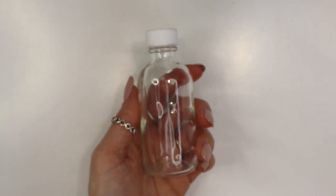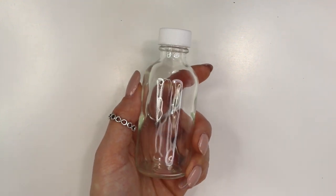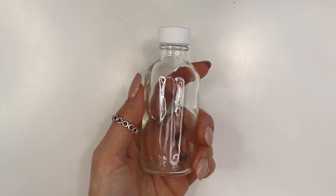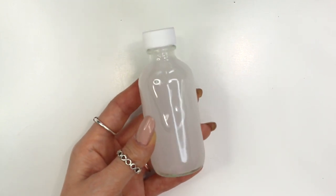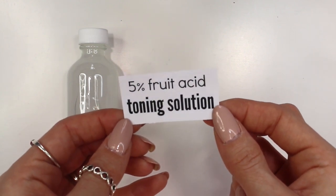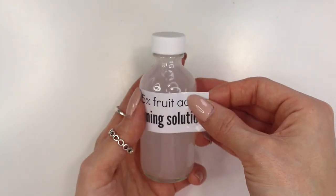I grabbed a two ounce glass bottle to store my fruit acid toning solution in. I'll link down below where I purchased these bottles — I got them in bulk, so I'll try to find some on Amazon that are really similar. Go ahead and pour your toning solution into your bottle and you're done. This is how it looks once everything is finished. I went ahead and created a custom label for my product. If you don't know how to make your own labels for your cosmetics, I'll link down below to a video that shows you exactly how I do it and how I waterproof them.